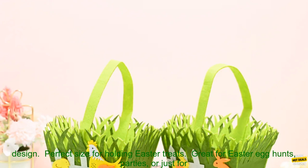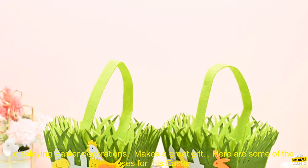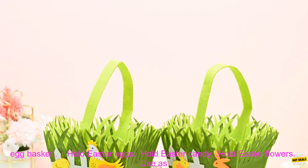Here are some of the benefits of this Easter egg basket: durable non-woven material, cute bunny design, perfect size for holding Easter treats, great for Easter egg hunts, parties, or just for displaying Easter decorations, and it makes a great gift.